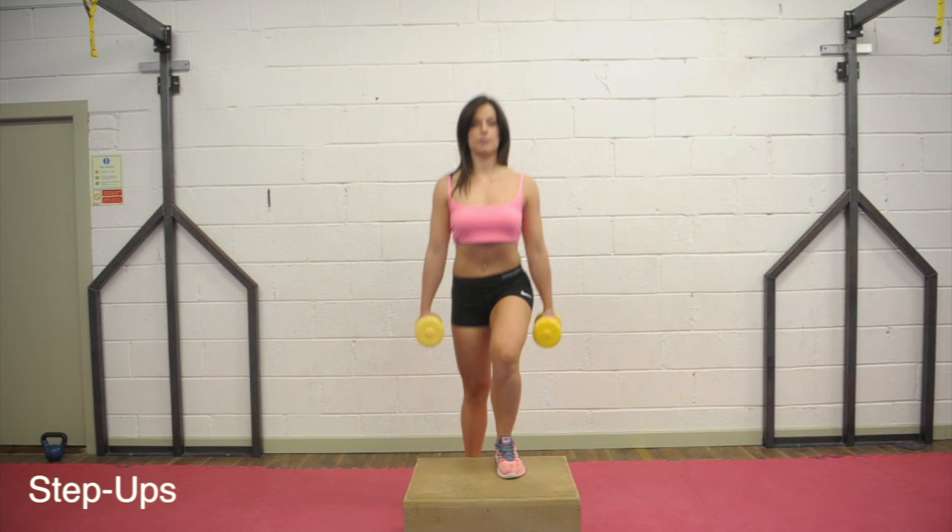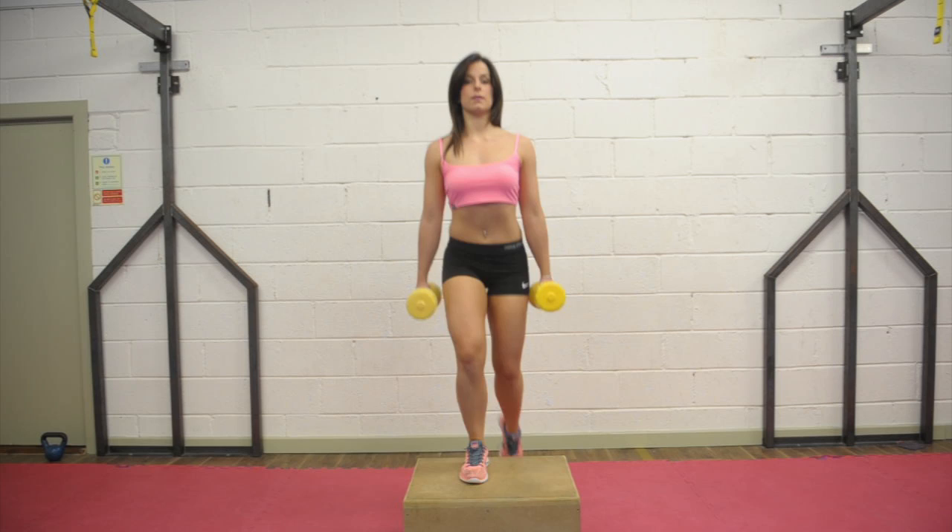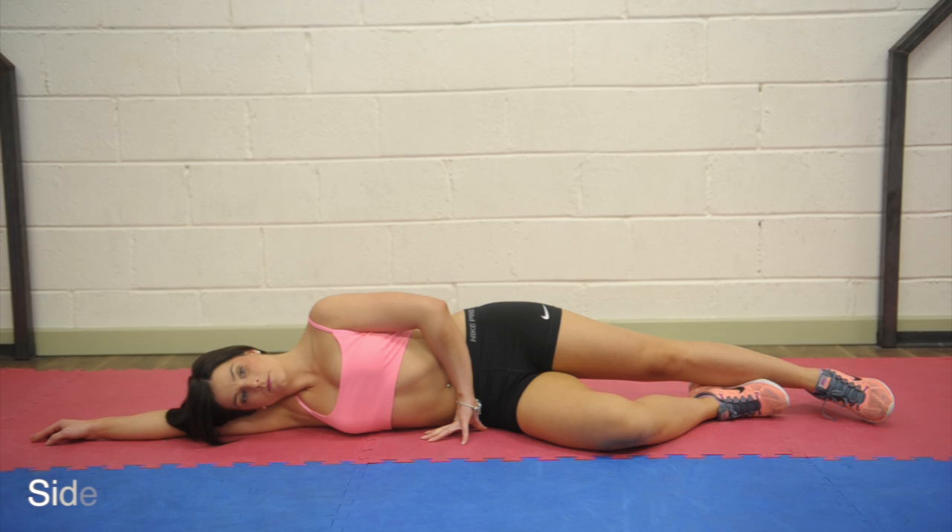Step ups. Standing with a dumbbell in each hand on the bench, press your heel leading into the step and push your body up until your leg is straight and bring the back leg up to meet. Lower back down until your foot touches the floor. Complete 15 times each leg.